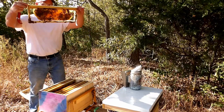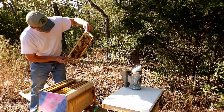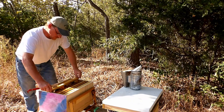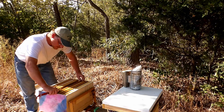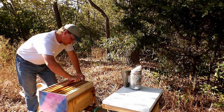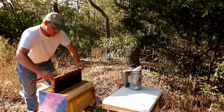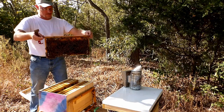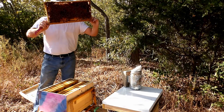They're festooning. This is a nice frame of brood with honey and nectar — a lot of honey and nectar on this side and brood. After I finish pulling this frame I'll be done on this hive. They glue that down pretty good. It's a nice frame of brood — and that's half of a frame of brood.